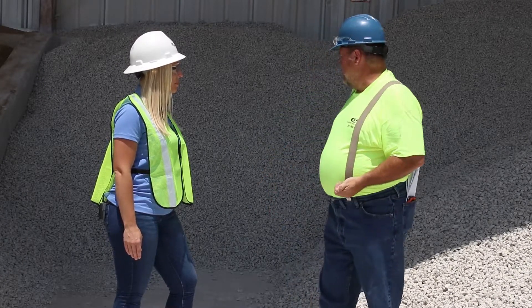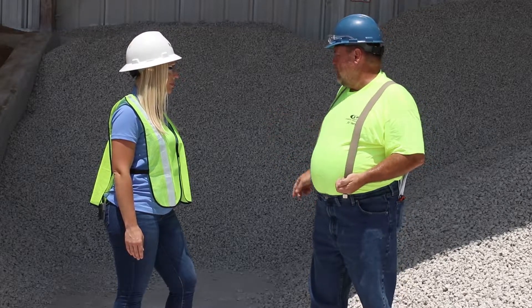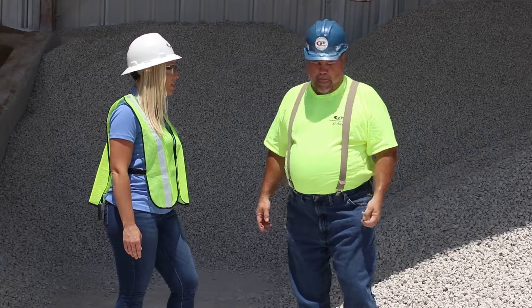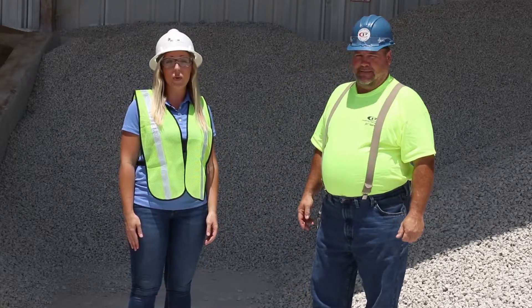Sure. Our aggregates are stored in these underground pits behind us. We have two bins — one for the coarse and one for the fine aggregate. Depending on the plant, aggregate can be stored outside, inside, or even underground.